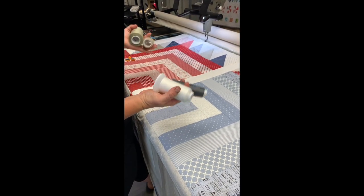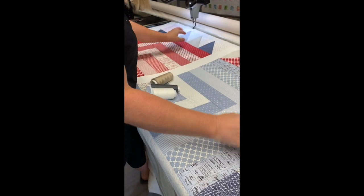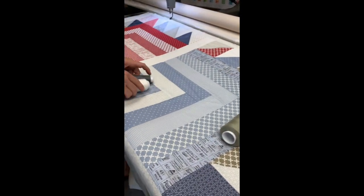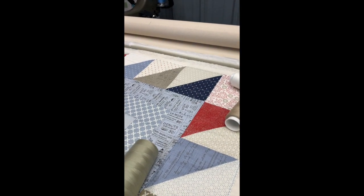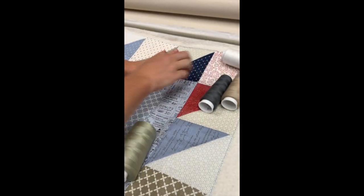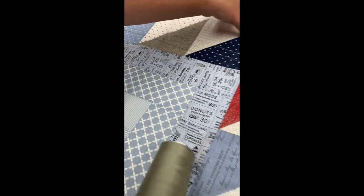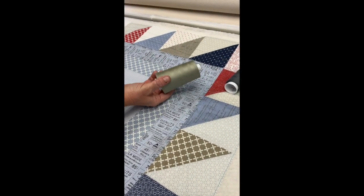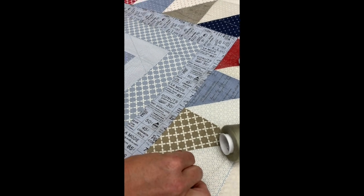Now I'm ready to audition some thread colors. Thread looks so much different on the cone than it will look on the quilt, so I like to run threads across the quilt and across multiple colors to see what they'll look like. When a quilt has both light and dark colors, I like to stay away from the extreme light and extreme dark. While dark looks great on the navy, it really screams out across the white — and the same with white: it looks great across the neutrals but screams out across the navy and red. A mid-tone color can actually blend really well with a lot of these colors.